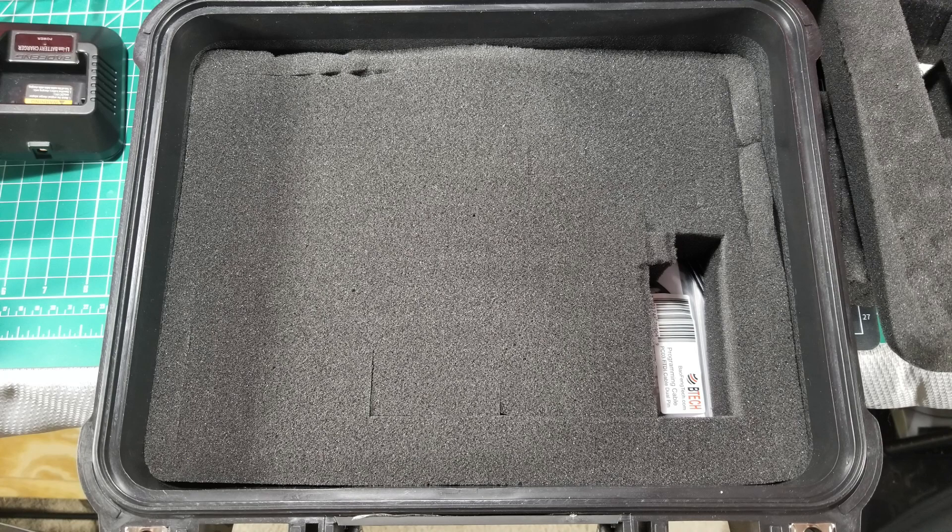Working into the mid-tier, I put in the first layer of the thicker pick-and-pluck foam — probably an inch and a quarter. I really wasn't going to do much here as an intermediate layer of protection. The charging base is a little taller and thicker, so I wanted to have it vertical rather than flat, which meant I had to cut out a section in this layer. That was pretty much it — we'll move on to the top layer where most of the magic happened.